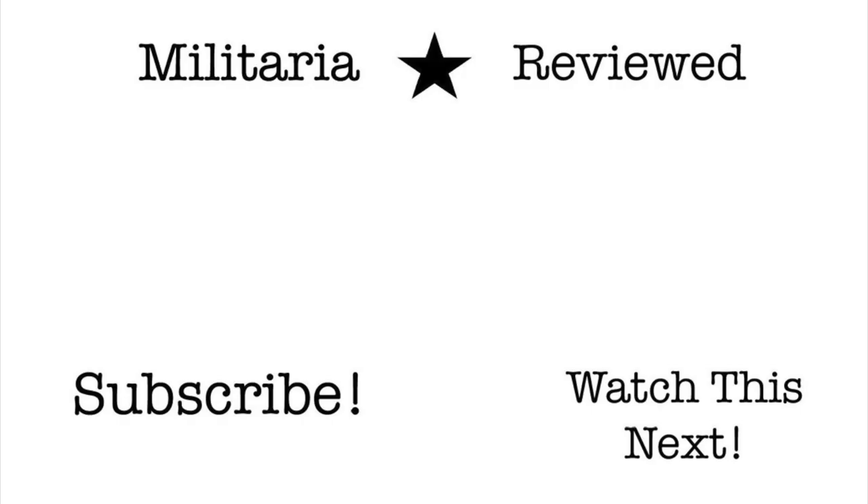I hope you enjoyed this video. If you did, please give it a like and consider subscribing. I put out new videos on militaria as well as veteran interviews every week. Thank you.